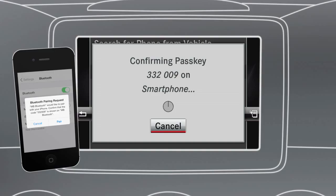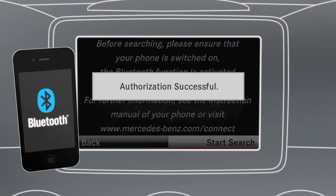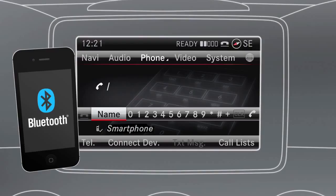When the car displays Authorization Successful, you are ready to make hands-free calls. The wireless interaction between a compatible mobile phone and the Bluetooth interface guarantees a high level of operating convenience and enables the hands-free function for almost all Bluetooth-enabled mobile phones.